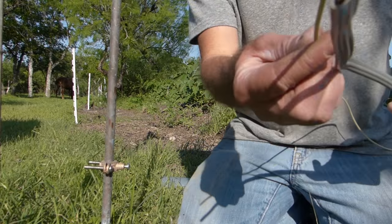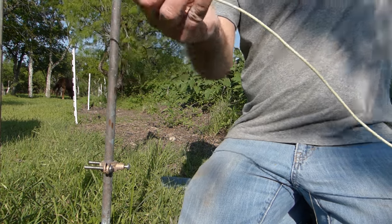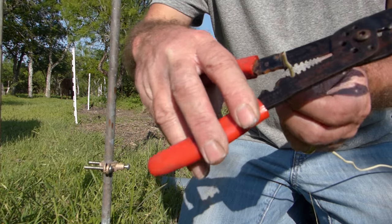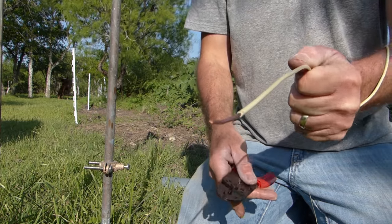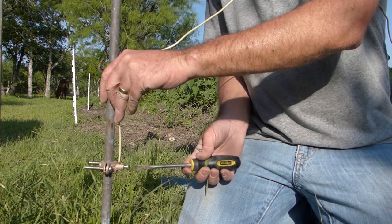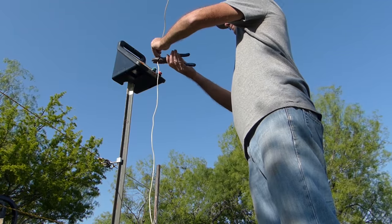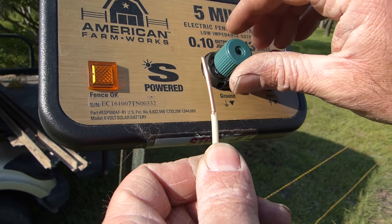I'm using a short scrap piece of house electrical wire. I pulled one side of the wire out of the insulated sheet and then stripped the ends. The bare copper was then inserted to the clamp to the ground wire and then cut the wire at the top to the length needed to connect it to the charger.